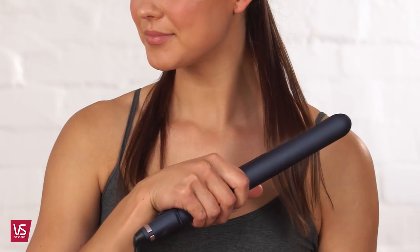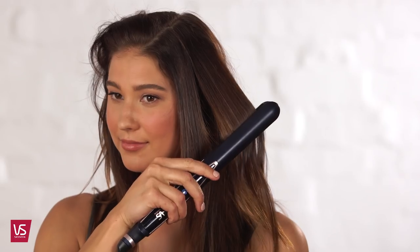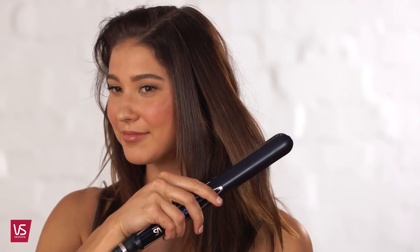Separate hair into manageable sections and position the straightener on the first section. Glide through the hair only once to get a gorgeous silky finish. Take your time with each pass — there's no need to rush. Continue through each section until all hair is straightened.